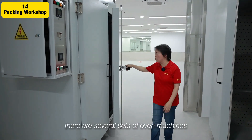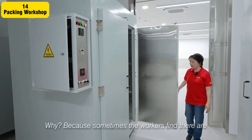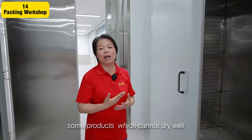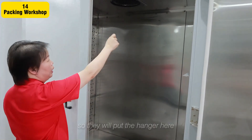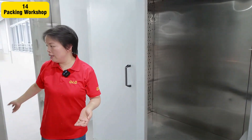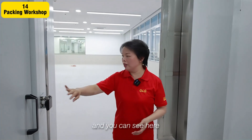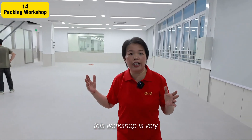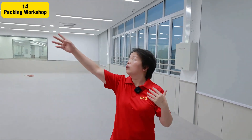I have several sets of the same machine as above. This is because sometimes workers find some production which cannot dry well, so they will put the hanger here again to make it more dry. Otherwise the color will be destroyed. As you can see, this workshop is very clean and very good.